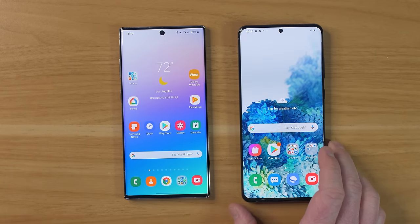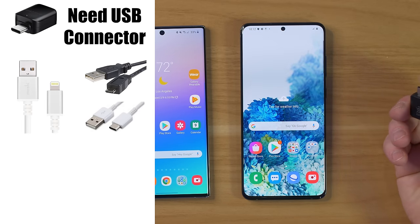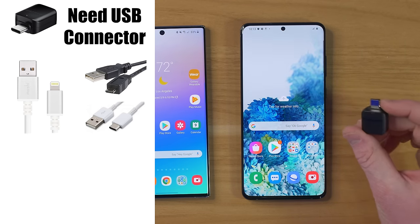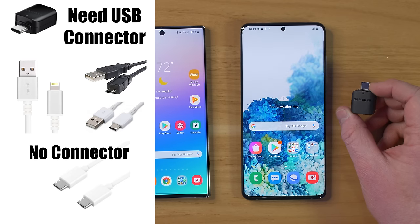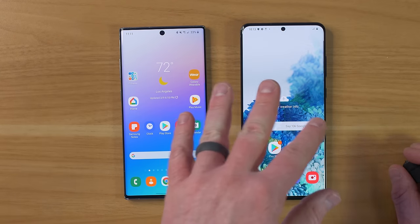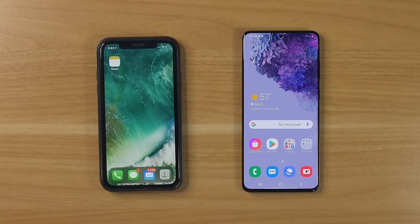Now we're going to show you the wired solution. When using the wired solution, there are a few things to know. Here is the OTG USB cable — you only need this if you are coming from an iPhone or a phone with a micro USB port. If your old phone has a USB-C port, you can use the USB-C cable that comes in the box of your Galaxy S20 to complete the transfer. To make this easier to understand, let me show you how this works with each different device.